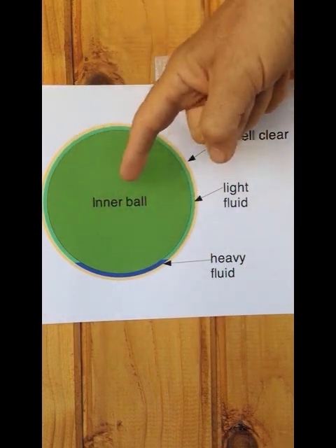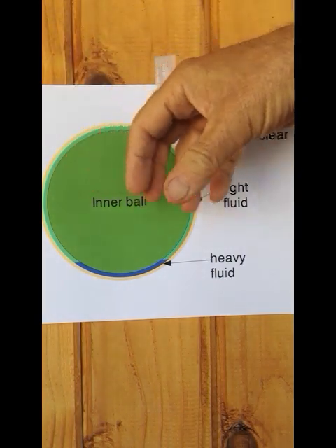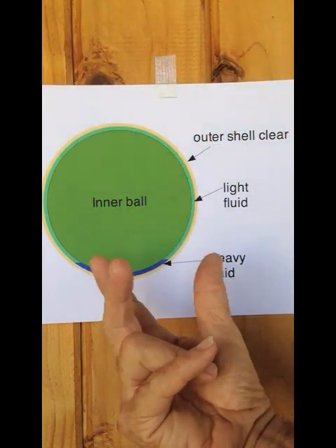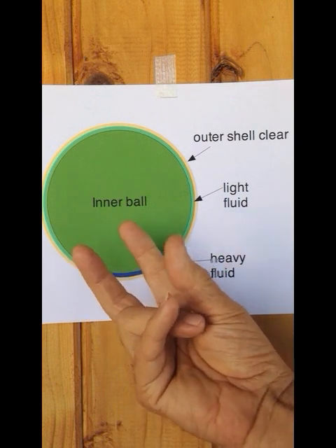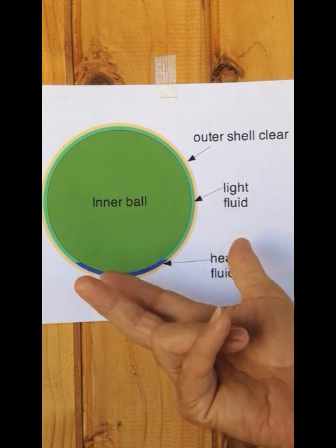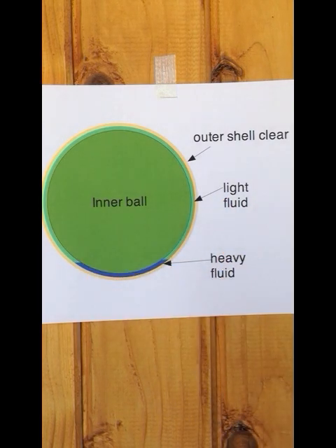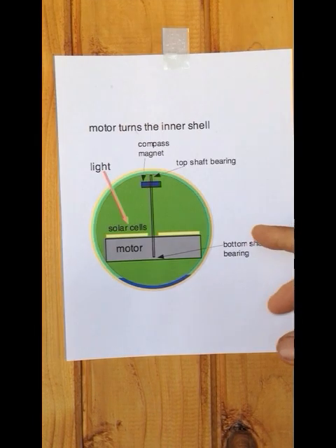Since the viscosity of these fluids is fairly low and the speed is very low, there's almost no drag between the inner ball and the outer shell. As it goes slower and slower, the drag becomes less and less. This is an almost perfectly friction-free environment, which means the inner ball can turn with very little energy — which is important because we don't have much energy.